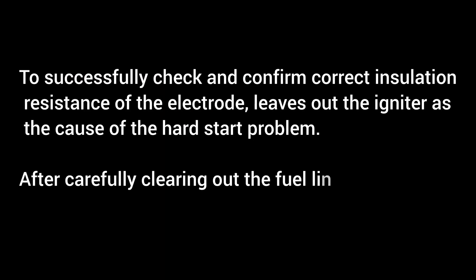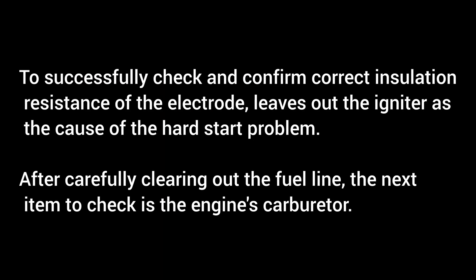To successfully check and confirm correct insulation resistance of the electrode, this leaves out the igniter as the cause of the hard start problem. After carefully clearing out the fuel line, the next item to check is the engine's carburetor.